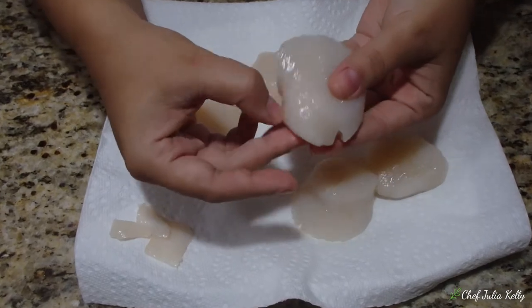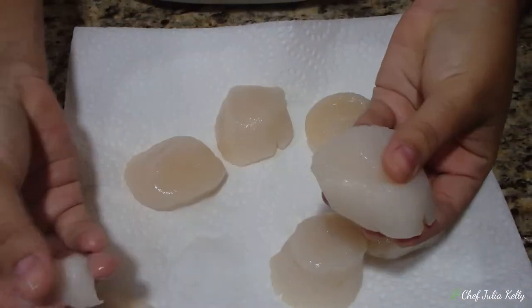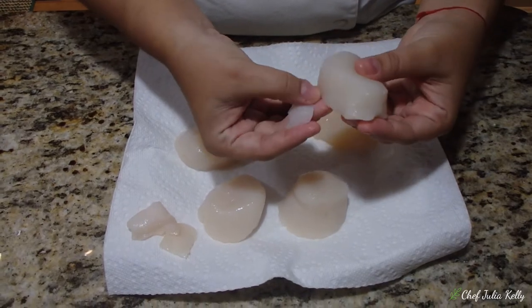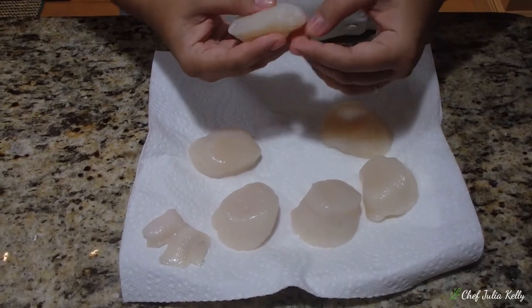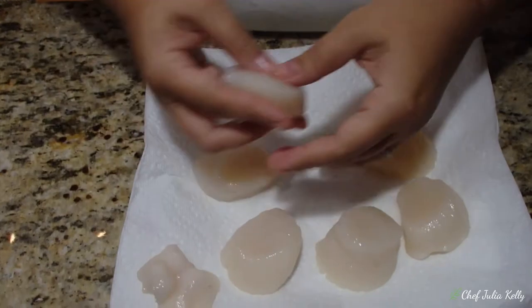Here's a really large one — you can see the muscle very easily and it comes right out. This one also has it, and it comes out just as easily. Go through each scallop the same way — it's very simple.